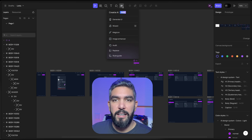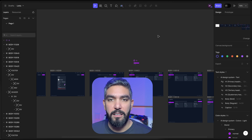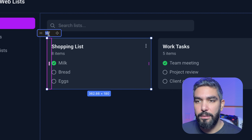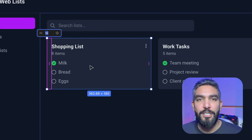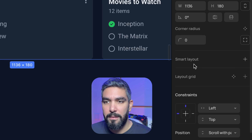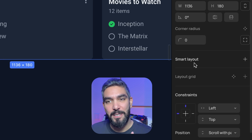The only real difference is an AI menu at the top where you can access all the AI features. They also added minor improvements over Figma — for example, you can click on a padding gap and modify it directly in the UI without going to the sidebar, which is a nice quality-of-life improvement. Auto layout is called Smart Layout here, but the shortcut remains the same: Shift+A.